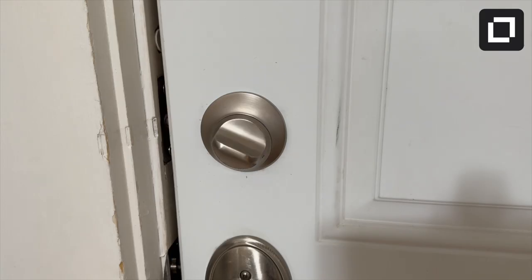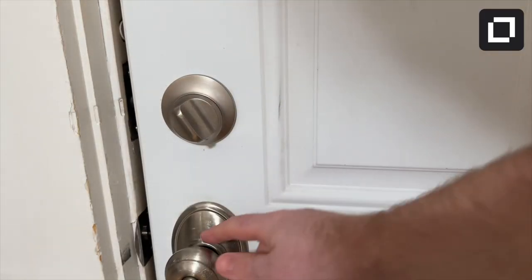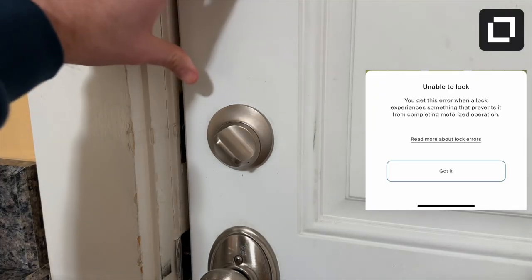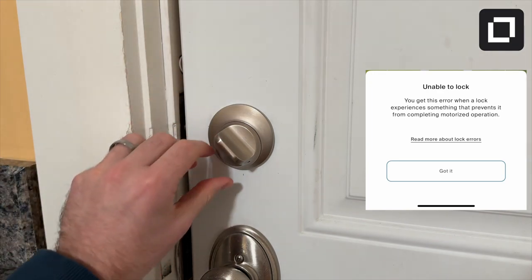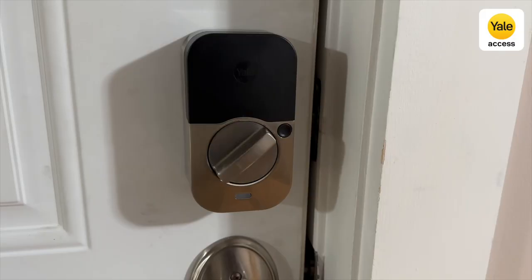One concern with the Level Lock Plus is that the motor is one of the weakest I've ever tested in a smart lock. It's strong enough to get the job done most of the time, but it doesn't have quite enough power to lock a door that isn't fully shut — it'll often attempt to lock and then provide an error message on your watch or phone. The Yale Assure, on the other hand, feels solid when locking and has a lot more power, able to overcome a door that isn't fully in the proper place.